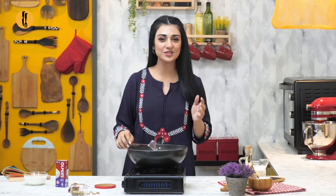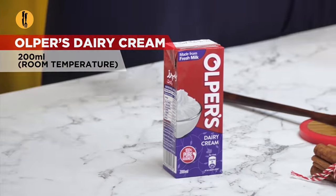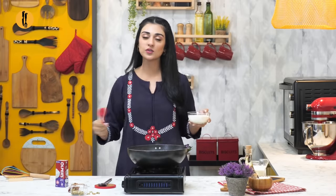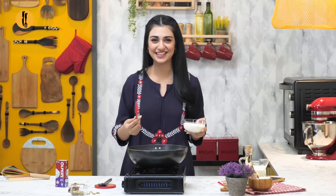Now the milk is reduced to half. I'm gonna add Orpuss Dairy Cream. And why do you know this cream? Because this cream is made from fresh milk. When the cake is soaked, it will make it more moist and creamy. So it will make every bite a delight.